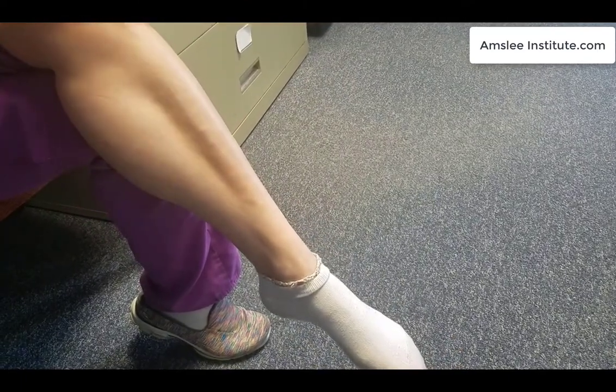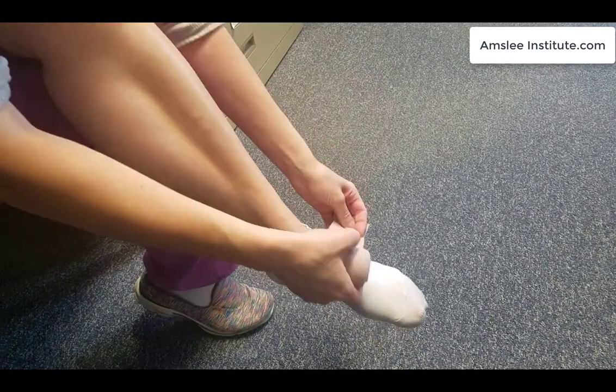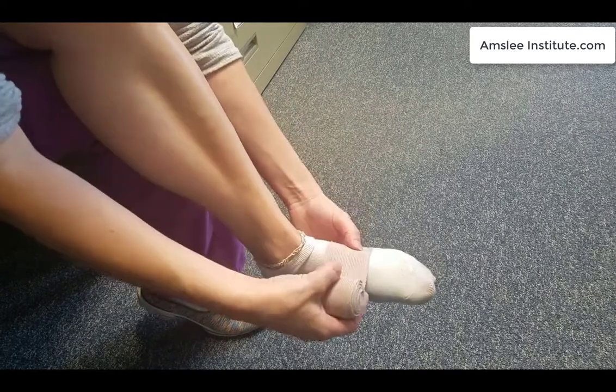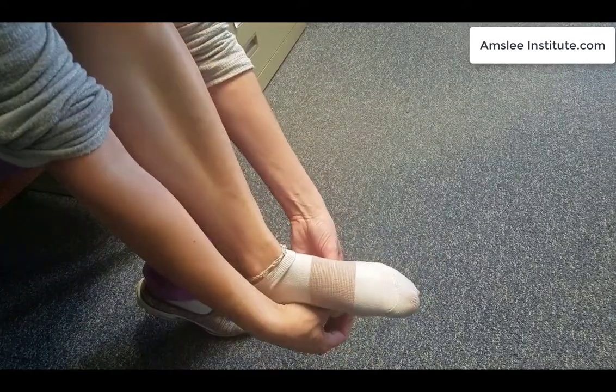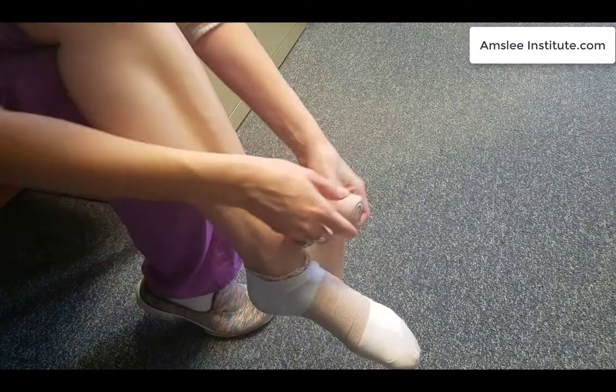We just want to make sure that we're not applying it too tight — we don't want to cut off any circulation. We're going to start down here at the bottom of the foot so that we can anchor it. I'm going to go twice around there, and then we're going to start bringing it up the ankle.